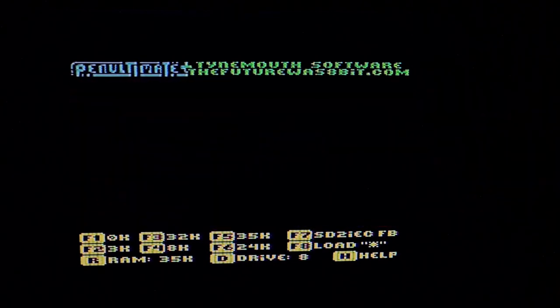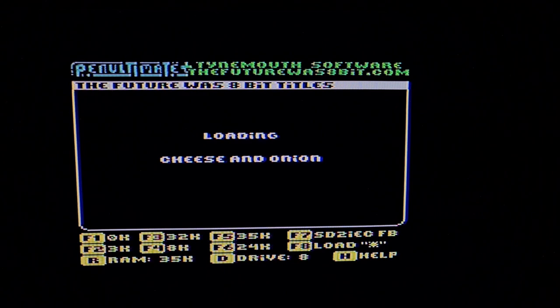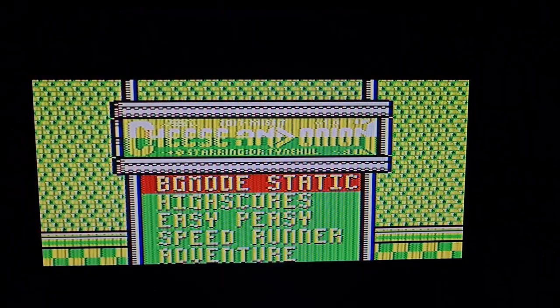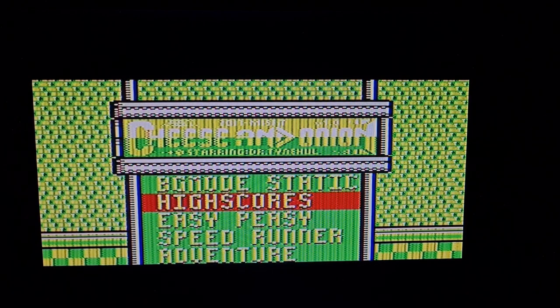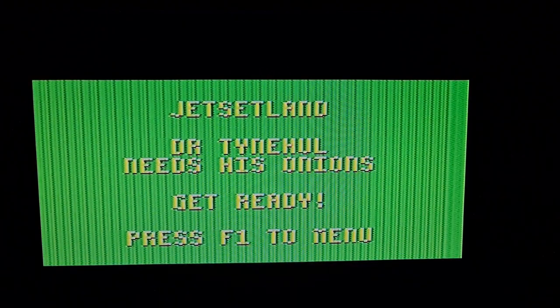Today we're going to be playing one of my favorite games on here. Honestly, if this game had come out back in the day it would have completely blown everyone out of the water. We're going to play Cheese and Onion — it's a homebrew platform game for the VIC-20. It's got some good music. You can see the background scrolling; you can switch it off to static. I prefer static — it just hurts my eyes otherwise. You've got high scores, easy, speed runner, or adventure. We're going for adventure mode.